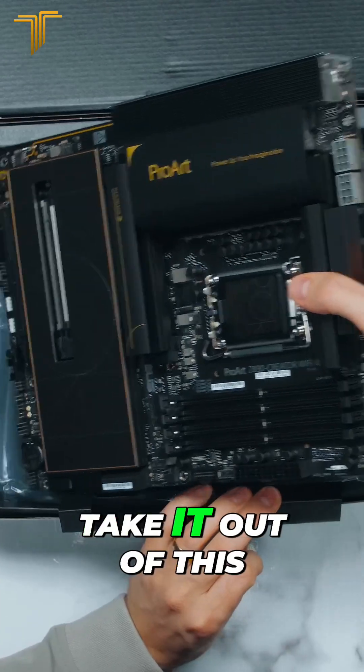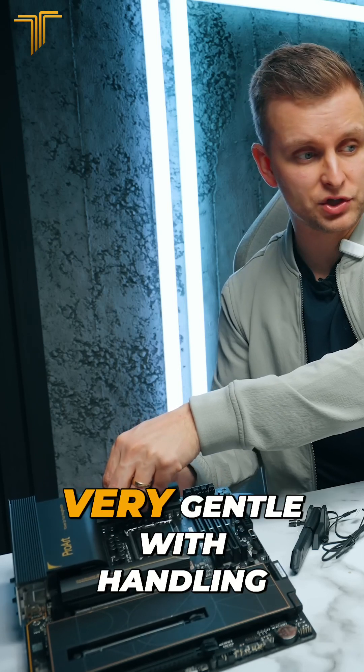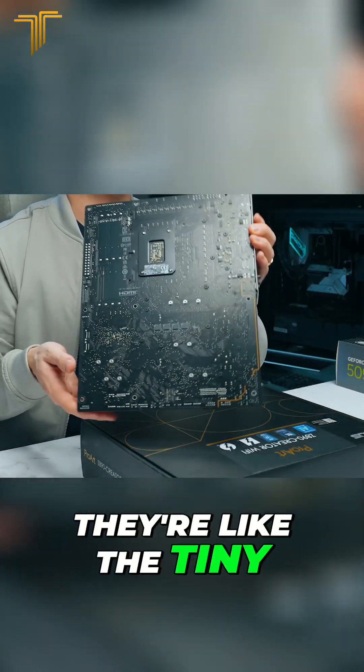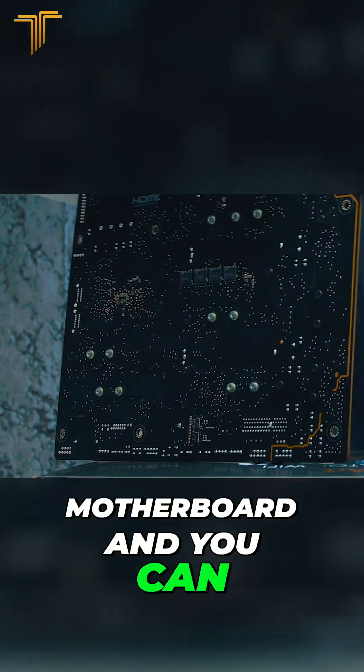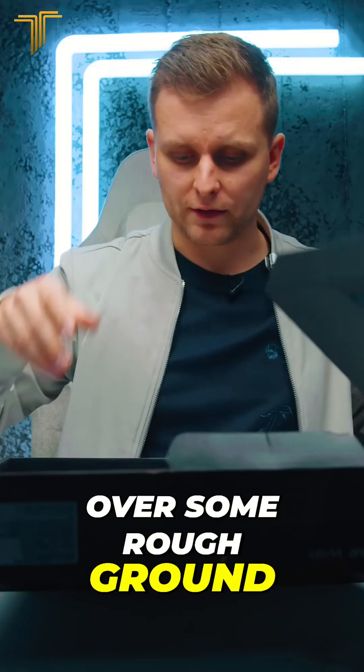When you've got it, take it out and put it on the side for a minute. Be very, very gentle with handling it because there are a lot of SMDs — tiny little components on the motherboard — and you can shave them off if you run it over some rough ground or something like that.